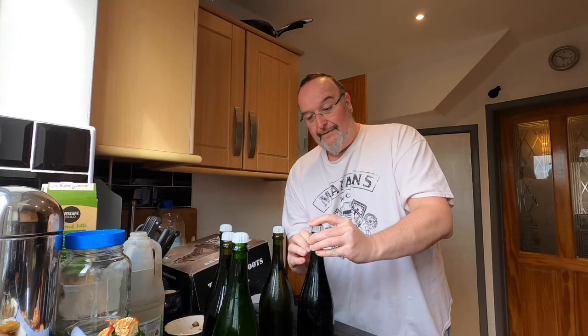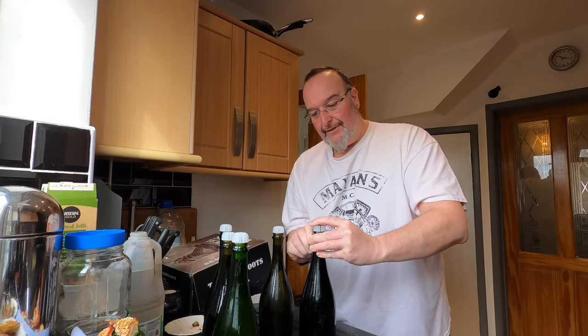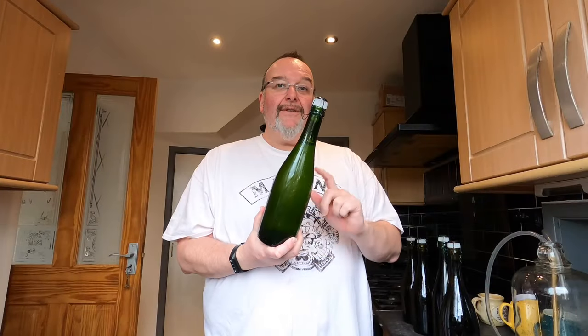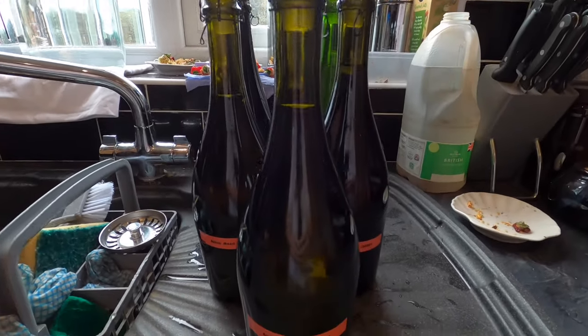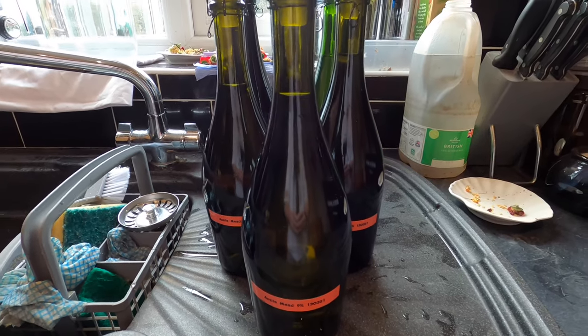The cages are not for vanity — they actually do prevent the bungs from flying off most of the time, so it's good to use them. I'm using recycled cages from bottles we've had, but you can buy them online. That's all my bottles filled, bunged, and caged. Now I'm just going to give them a rinse to get any sticky residue off, print the labels, and put them somewhere warm for a couple of weeks to reawaken the yeast and get that secondary fermentation going — that's what will ultimately give them some sparkle.